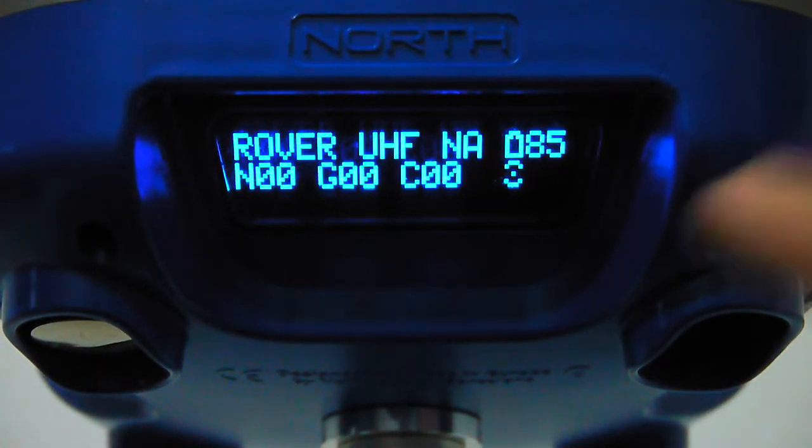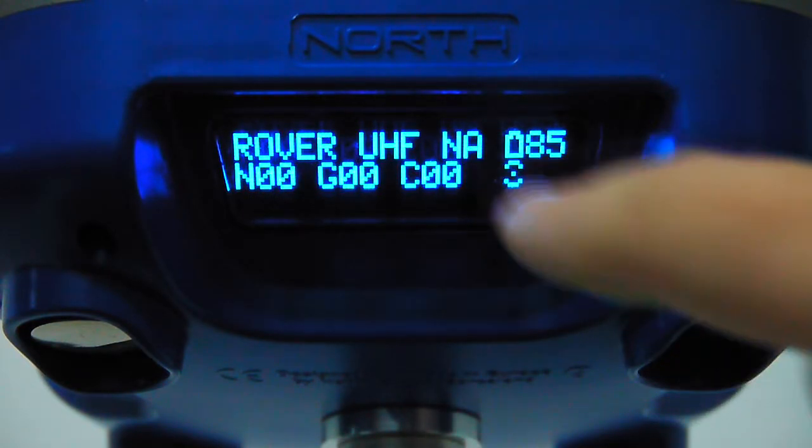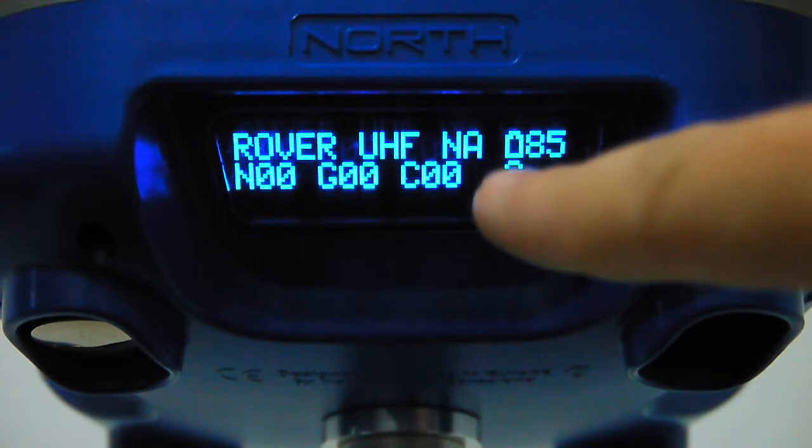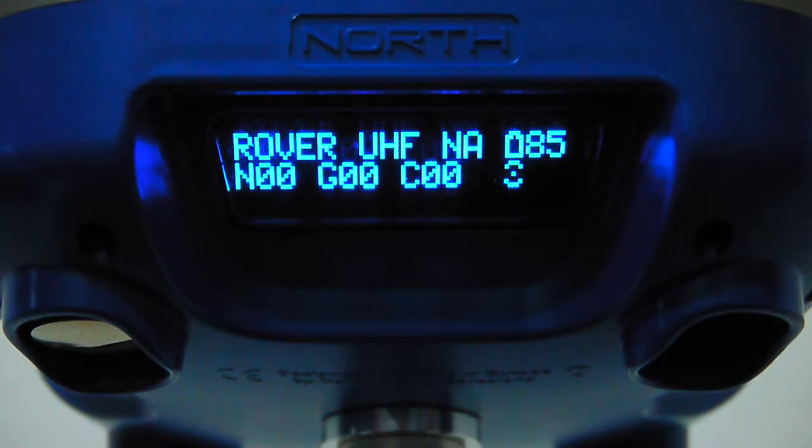After setting to Rover UHF the display changes to show the new mode. NA means not available — we are under a roof with no satellite signals. When SBAS satellites are available it shows SB. PO means position with no DGPS. FL means float mode, and FX means fixed mode — that is full RTK accuracy.